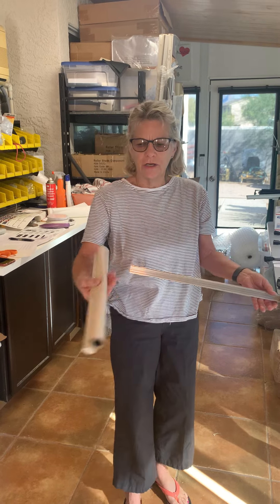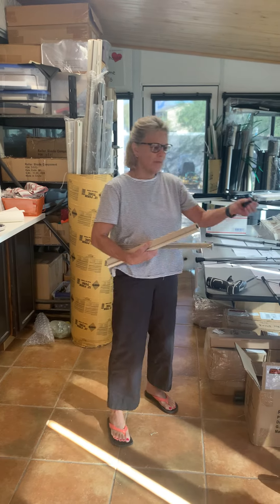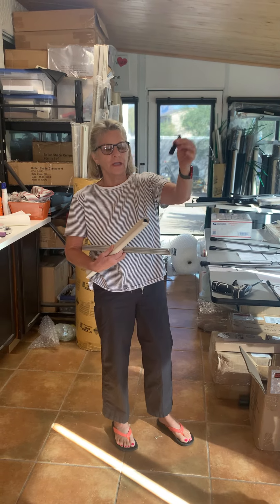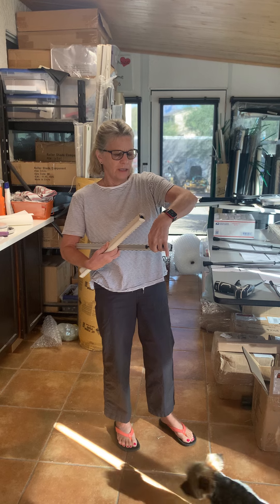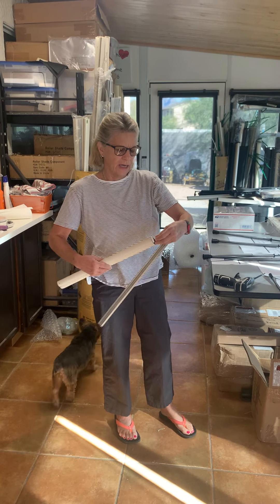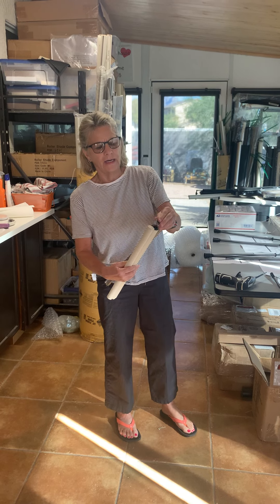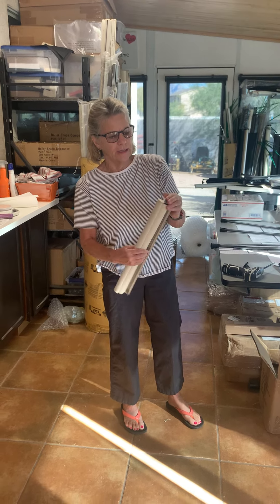What you're going to do is — here's your roller shade — you will put your auto stock, which is the small little one like this, and it basically goes in the right side of the tube. Then you put the end cap inside there so it fits in.